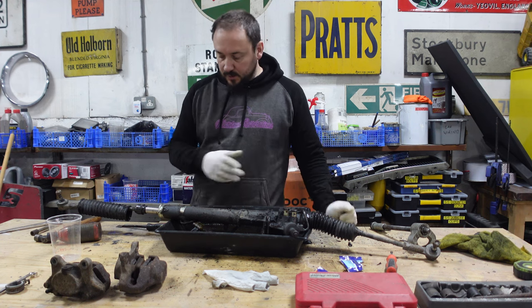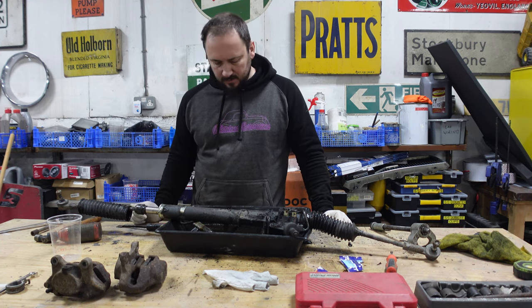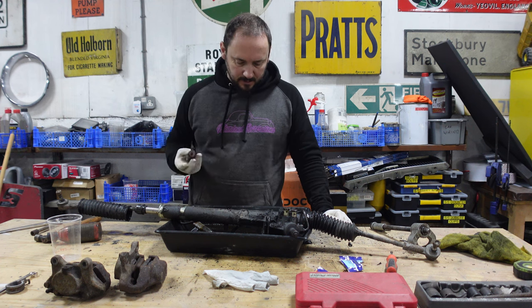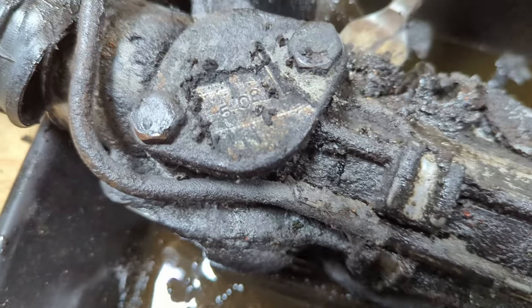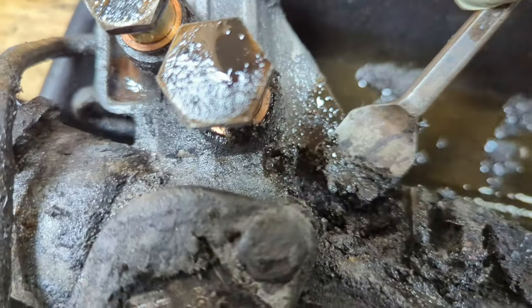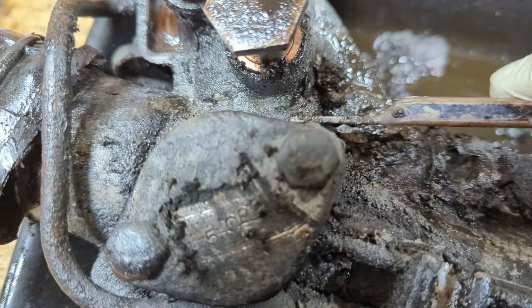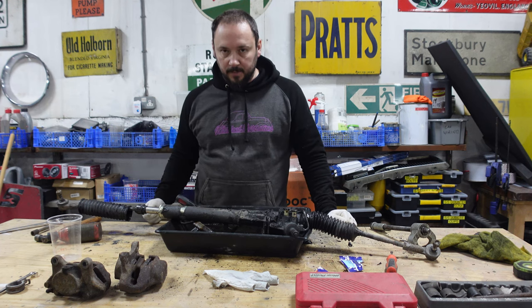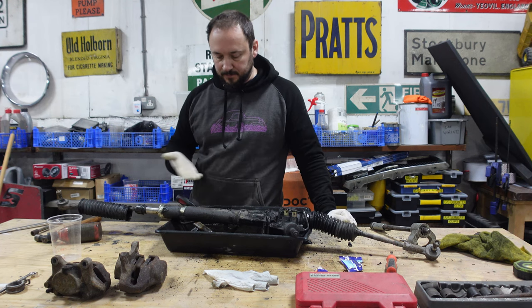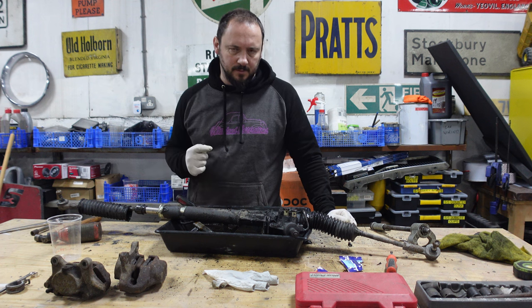The steering rack is disgusting - it's got a very thick layer of goo on it. We're going to take the ends off because we don't want them - we're going to replace them with nice new ones. Then chuck it in the cleaning tank, scrub it up nice and clean.